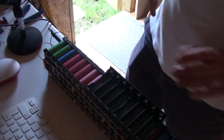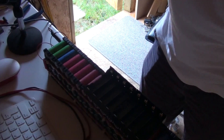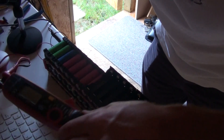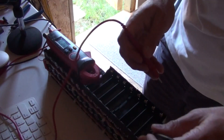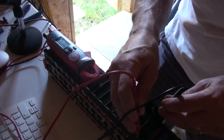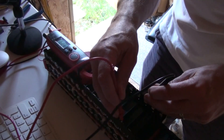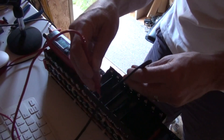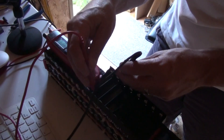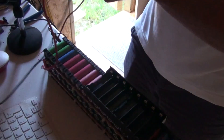Lastly, we'll just check with the meter - we should have voltage between each of the connections. Yep, yep, yep, yep, yep, yep. Okay, that's it.